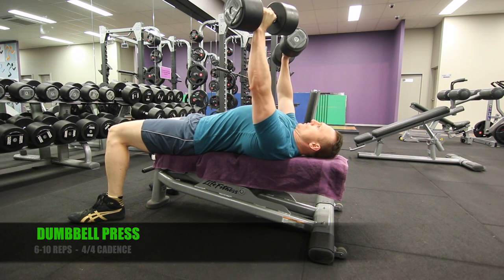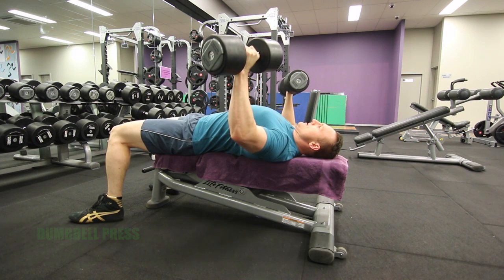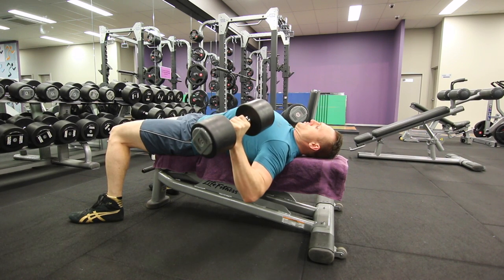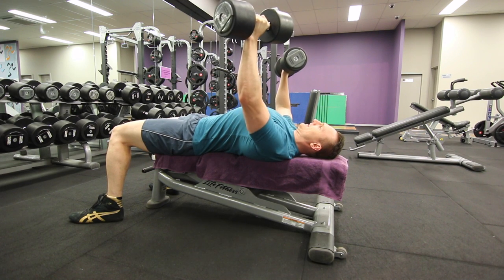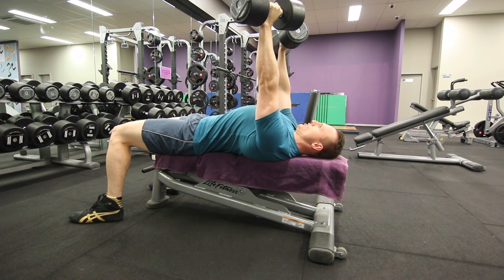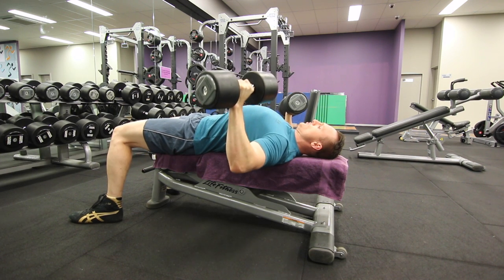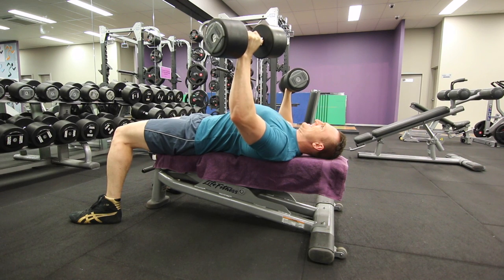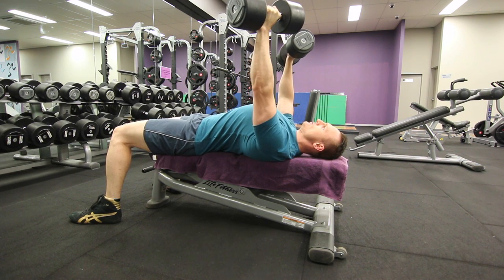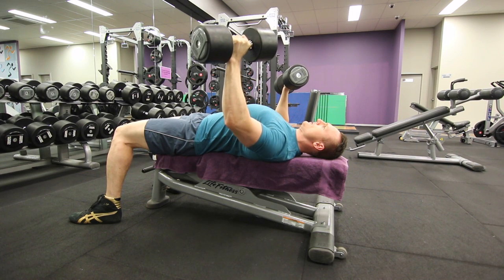On to our second exercise, the dumbbell press — 6 to 10 reps, 4-4 cadence, so 4 seconds to raise and 4 seconds to lower the weight. The main technique point is to avoid locking out the elbow. I'm probably taking it a little bit far here, though it might be the camera angle. Generally I keep quite an exaggerated bend. The main idea behind keeping that bend in the elbow is to put all the emphasis on the chest — the chest is the primary mover here.